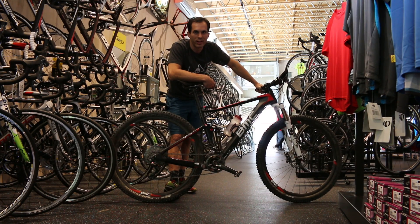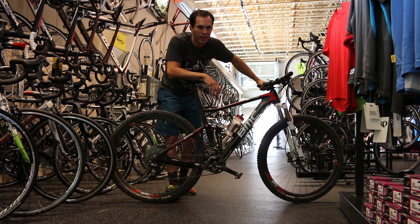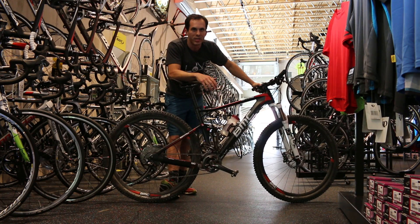Hey everyone, this is Patrick down at Contender Bicycles. The bad ski season here in Utah has meant the trails got drier sooner, and we've been able to get out and rip it on some mountain bikes. One that we're really excited about is the Four-Stroke FS01 from BMC.